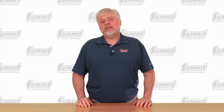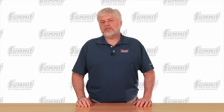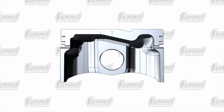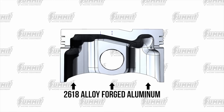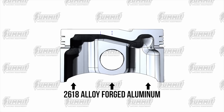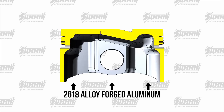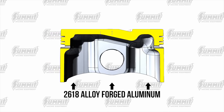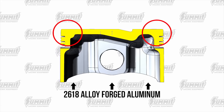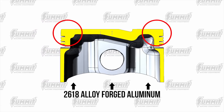Let's look into some of the features that make Pro LS Pistons so good. The heart of a tough piston is the forging. With the Pro LS Pistons, 2618 alloy forged aluminum was chosen for its ductility and crack resistance. Careful attention to the material thickness in the crown increases strength without a weight penalty. The corner radii were left large to increase strength in critical areas.